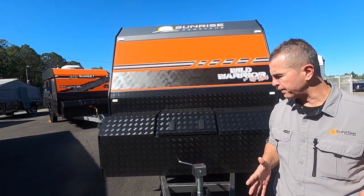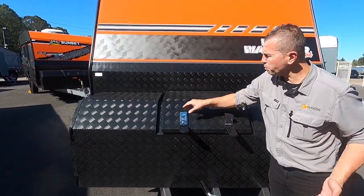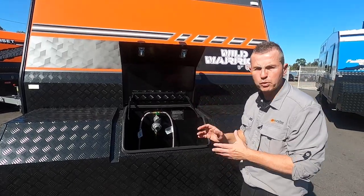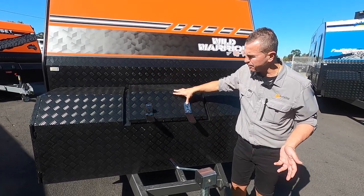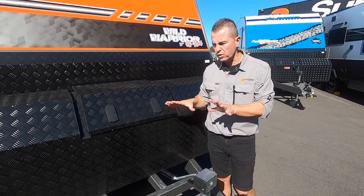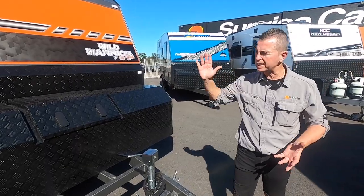It's got a D835 all-terrain coupling, BM Pro stability control, and a reversing camera on the back as an added safety feature. At the front there's a beautiful storage box - we've taken the gas bottles out for testing, which frees up all this room. You can add bike racks, an outboard motor, a wood box, and there are sliders on either side for your generator and barbecue.